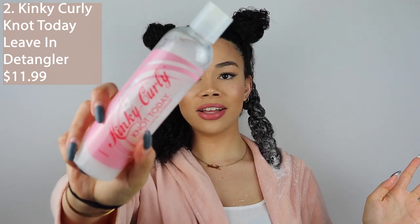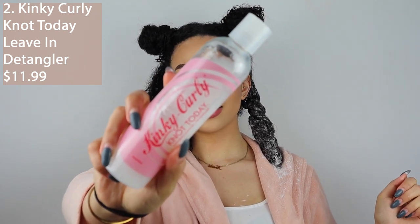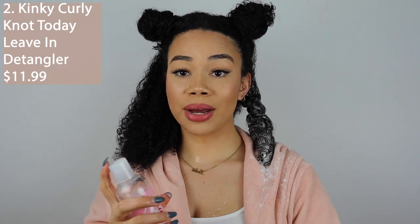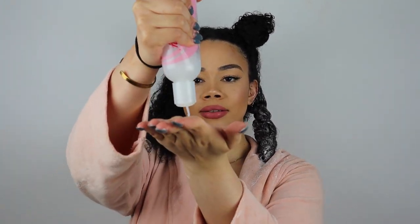The next one is an oldie but a goodie — the Kinky Curly Knot Today Leave-In Detangler. I will forever love this product. One of my go-tos when I was transitioning — I used to use this as a leave-in, style with it, and detangle. Like, it did everything for me. This one's very lightweight, so it might catch you off guard. You might not think that this would be good enough for thick, low-porosity, coarse hair. But same thing — I have the same method for each one.